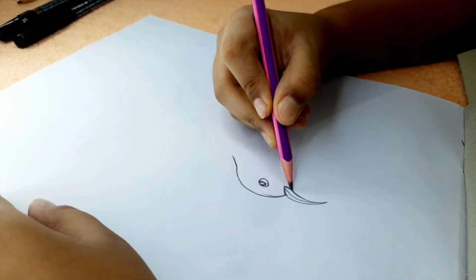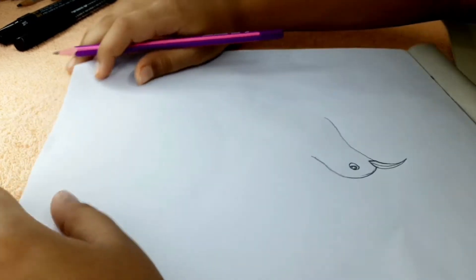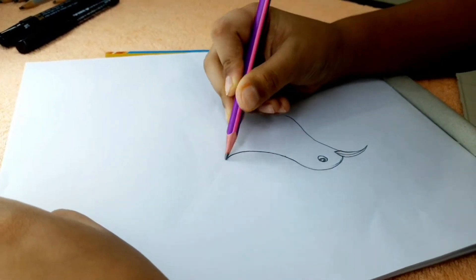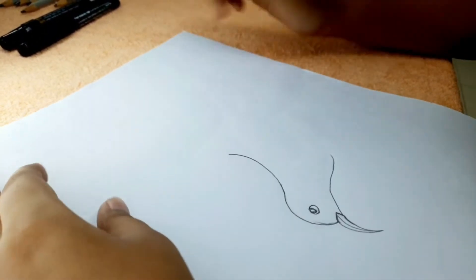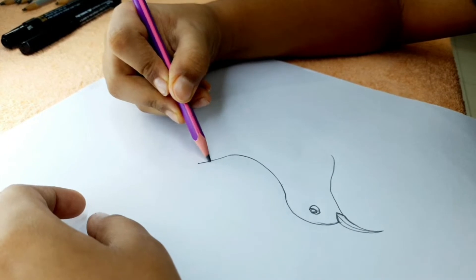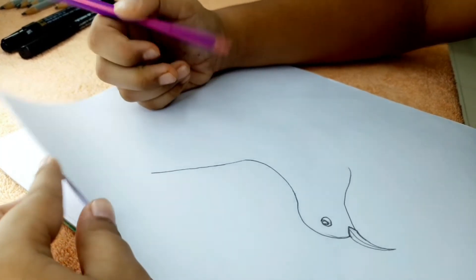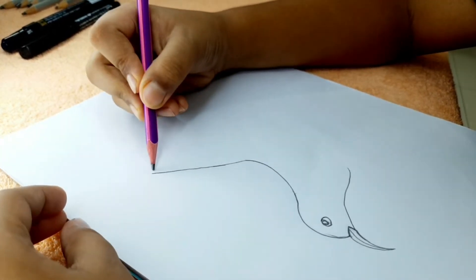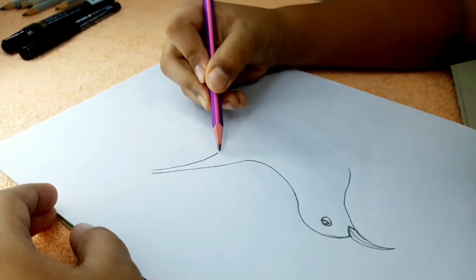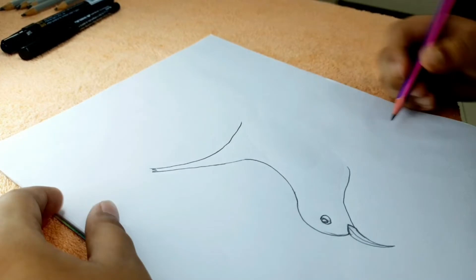Now we're gonna finish the head once and for all — let's give the bottom part. Now everybody, we can finally start doing the body. Remember, this is the place where you give a little curve. Make sure it's totally perfect, then we give a line that's fairly straight — but make sure it's not too straight, as magpie robins don't have lines that straight. We're gonna finish off the tail and we are kind of finished with the outline of the body.